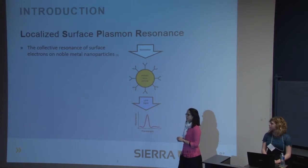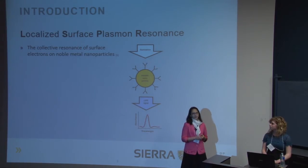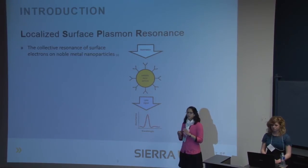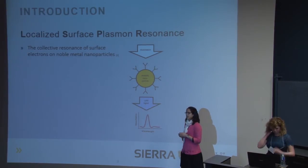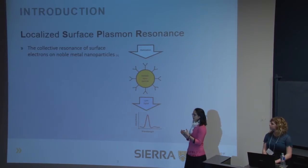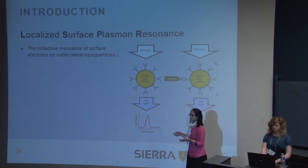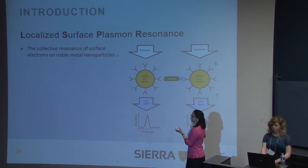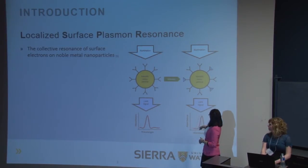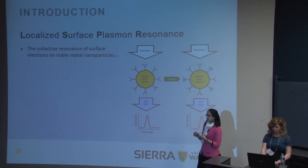Our sensor is a gold nanoparticle sensor which works based on the phenomenon called localized surface plasmon resonance, also known as LSPR. The surface electrons of these really small gold nanoparticles — 80 nanometers in diameter — interact with light waves to affect the color of the visible light. So you have your gold nanoparticle, and when a stimulus like a binding protein is applied, you would have some kind of change in the signal from the spectrometer that you can measure to detect that binding.